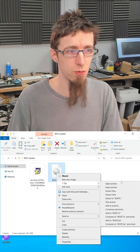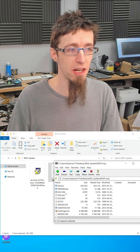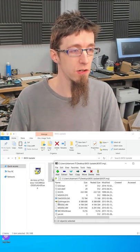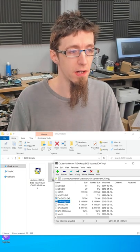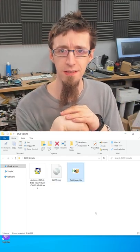Then I'll open that in 7-zip as well. And as you can see, now we have the actual payload of everything that this exe wants to install or write, including outimage.bin. If I drag that out, I now have the binary file for the BIOS contained in this.